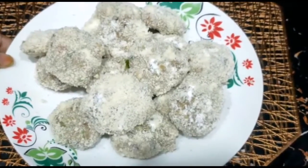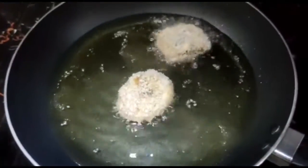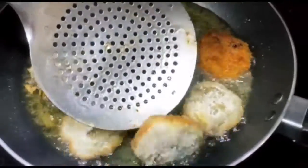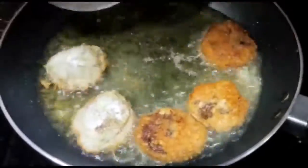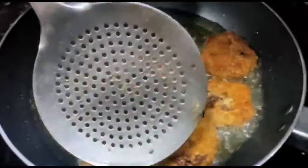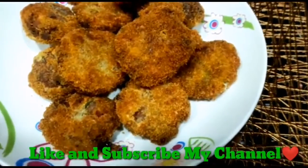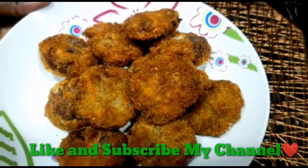Now I'm going to pour it. I will cook the mutton. Please like and subscribe. I will see you in the next video.